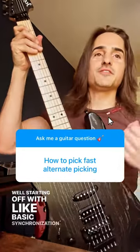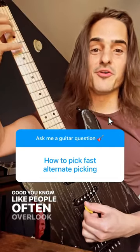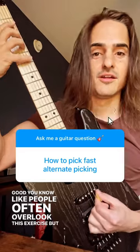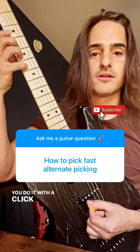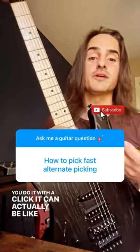Starting off with basic synchronization is really good. People often overlook this exercise, but if you do it with a click it can actually be pretty beneficial.